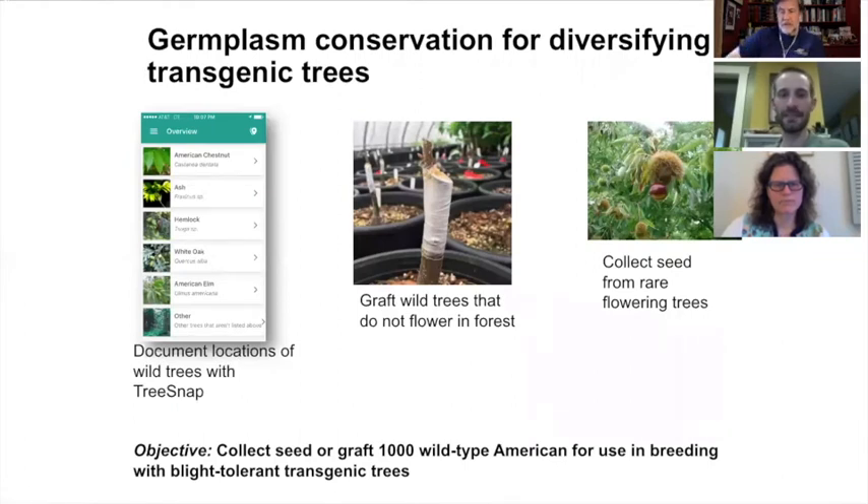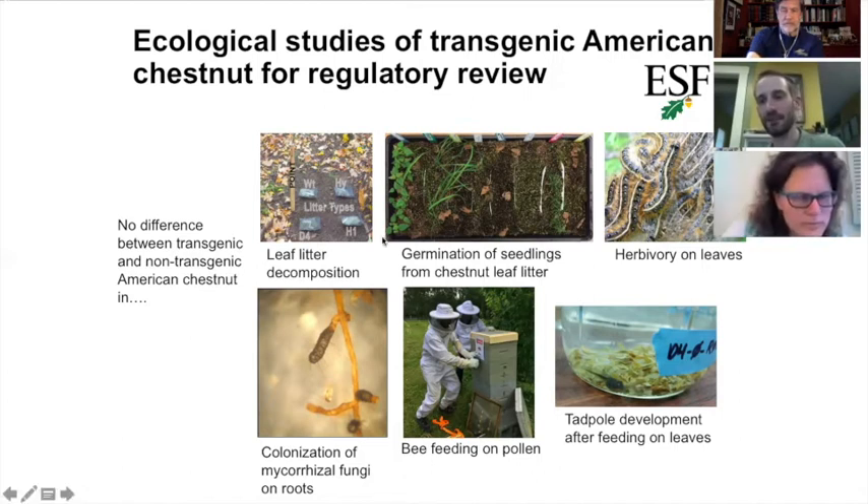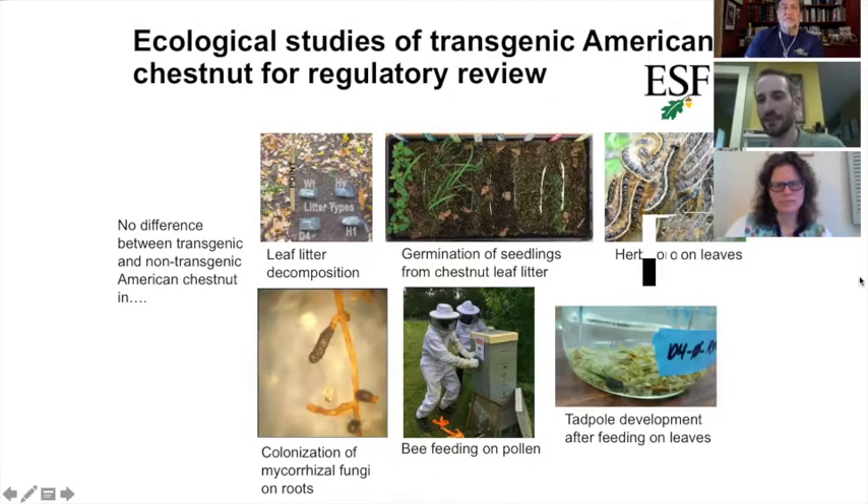Our colleagues at the State University of New York are currently going through a process of regulatory review by the United States Department of Agriculture, the Environmental Protection Agency, and the Food and Drug Administration to release these trees into the wild. Particularly for the USDA, they want to know: does inserting this gene have any unintended ecological consequences?